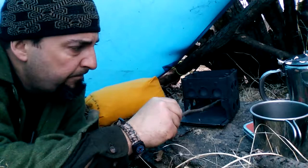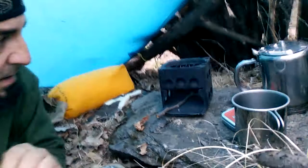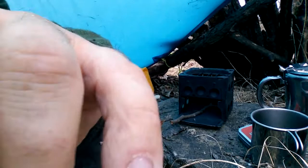It does a really good job because it's compact and collapses down, and the thing is nearly bulletproof. We're going to get that fired up and boil this water so I can have a cup of tea — maybe I can go find some pine needles or cedar.